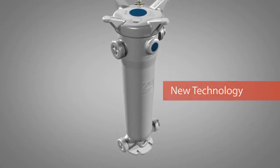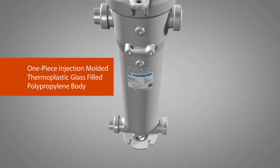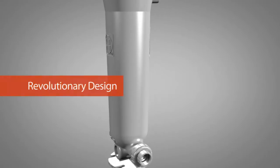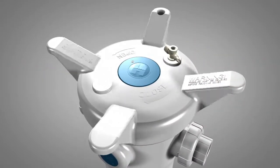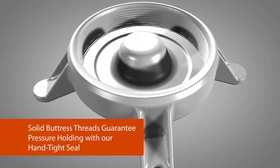First, we created a one-piece injection-molded thermoplastic glass-filled polypropylene body with true union ports. The result is a revolutionary design with enhanced strength, flexibility, and reliability. Next, we developed an ergonomic and robust cover design with a liquid-displacing dome.